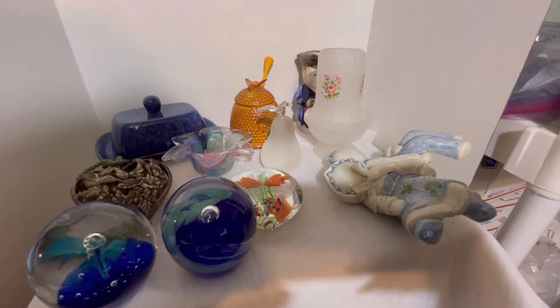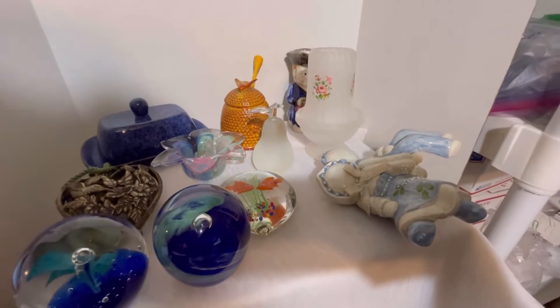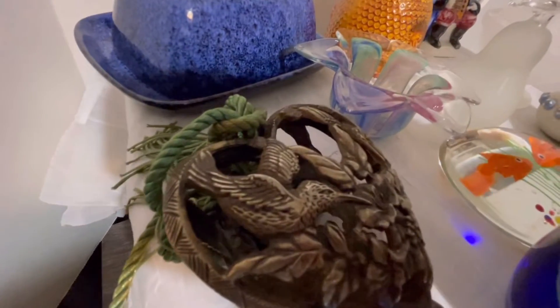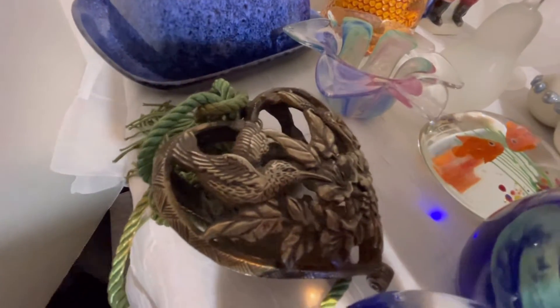Thrifting and reselling here — I'm showing you the next items that will be going on Mercari, with the exception of this one, which will be going on Etsy.